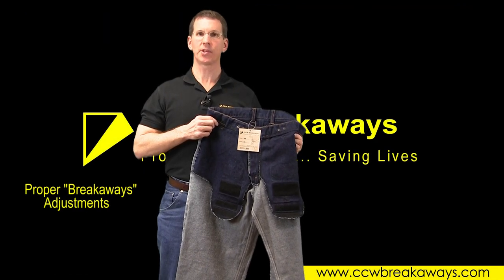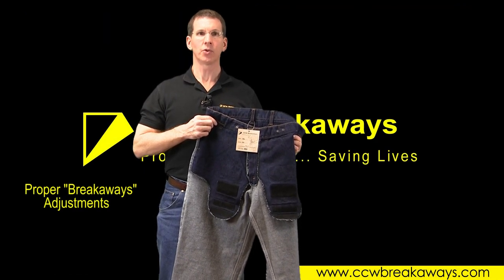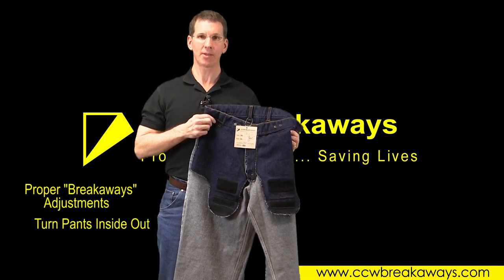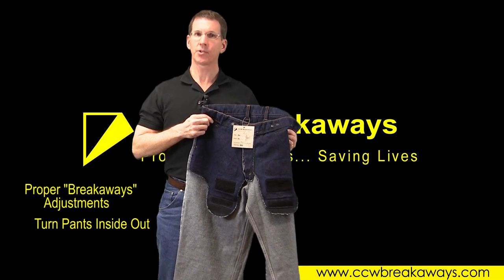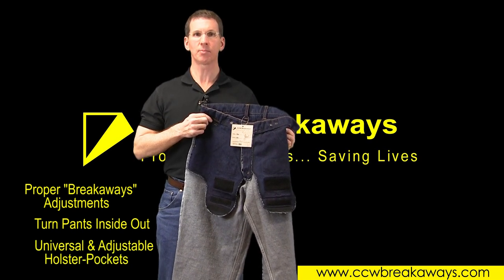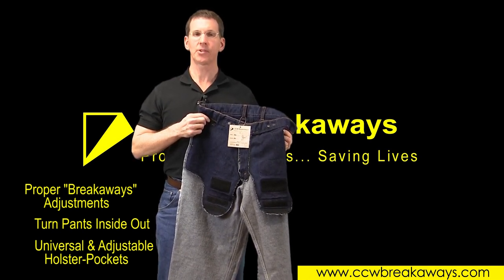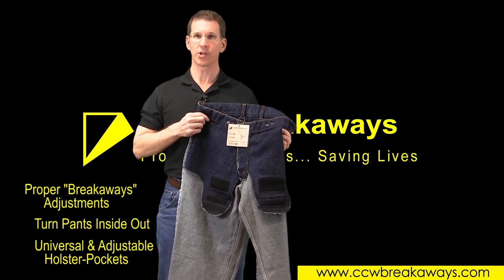After you've received your CCW Breakaways Pants, you'll need to adjust the holster pockets for your specific firearm. First, turn the pants inside out, and understand that the holster pockets were designed to be universal in nature and adjustable for a wide variety of body shapes and firearm sizes. Let's examine the procedure for standard adjustments.